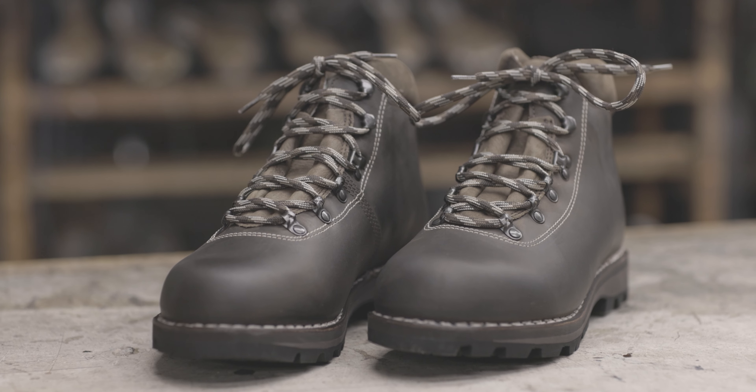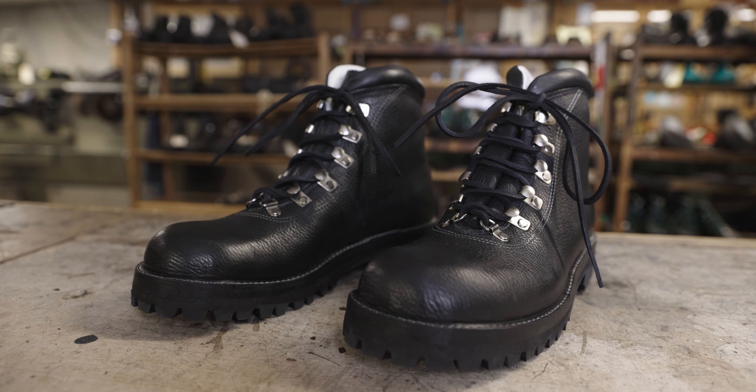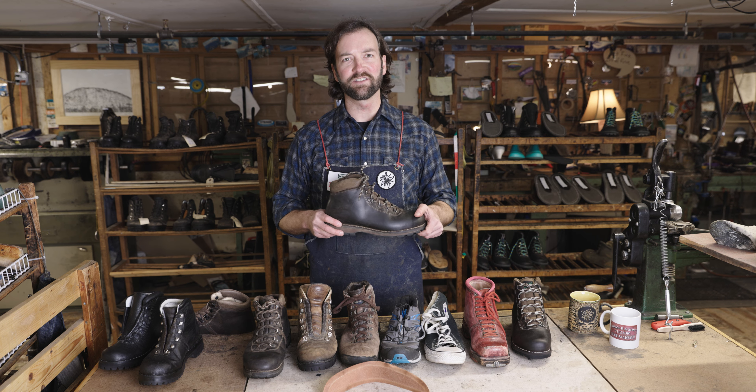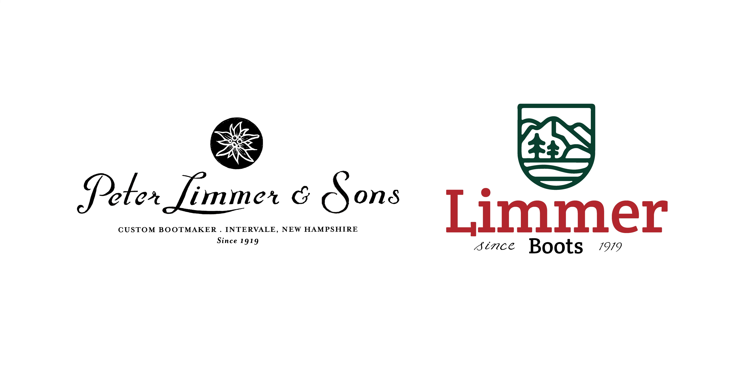If you have any questions about Limmer boots, the heel counter, or anything else, feel free to give us a call here at Peter Limmer and Sons or at Limmer Boot Company. We'll be excited to help you and get you back out on the trail.